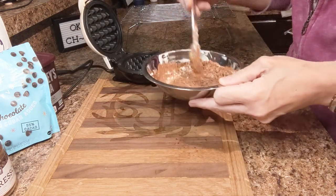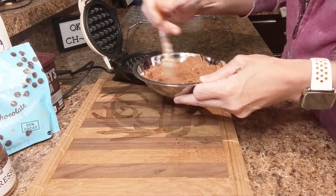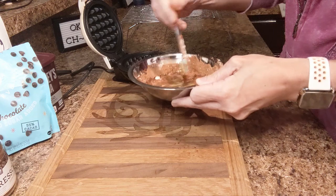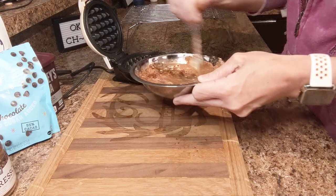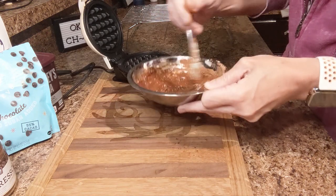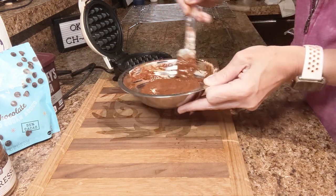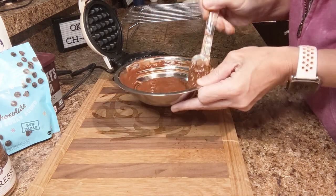I do not need to spray my waffle maker — nothing has been sticking in it lately. If I was to spray it, I personally like to use coconut spray, but a lot of people say they like avocado spray. Either way, it's up to you. I've never had an issue with the coconut spray, but lately I haven't had to use it. I'll give this a good stirring — I kind of want it to be a cake batter consistency.